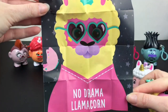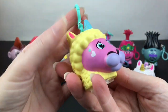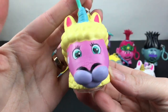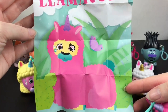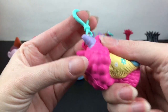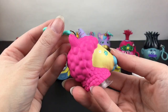Then we have Honey, who is a no drama llamacorn — which I love. She has a cute little butterfly icon, lots of colors going on with a blue horn and some little hearts on her cheek. Then we have Darling, who is a whole lot of llamacorn — so cute. She has the flowers, which match their unicorn counterparts or buddies. She's also super squishy. These are really fun to squish because of the fuzzy-like texturing going on. I love her hot pink colors.